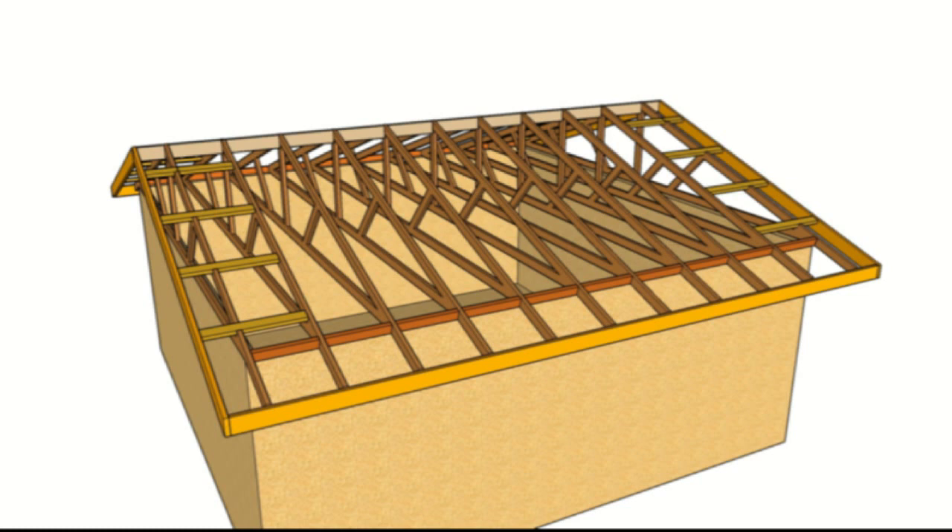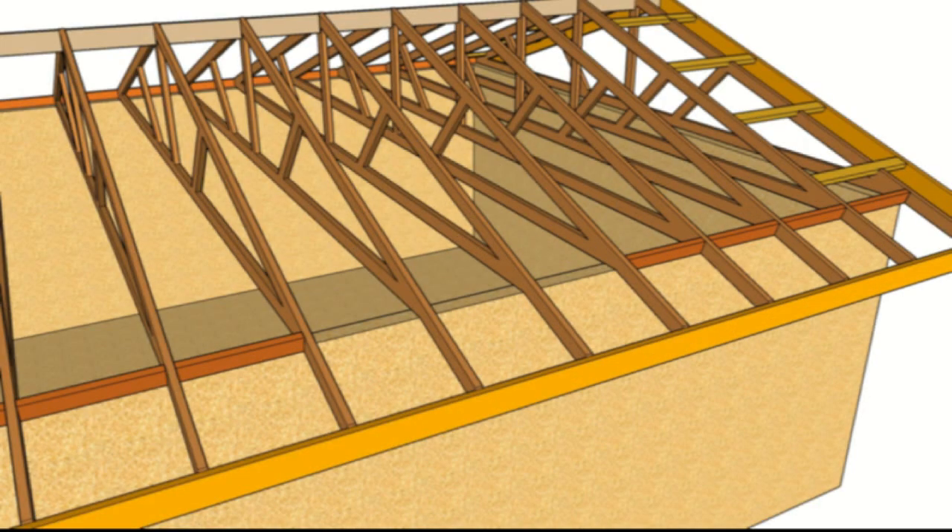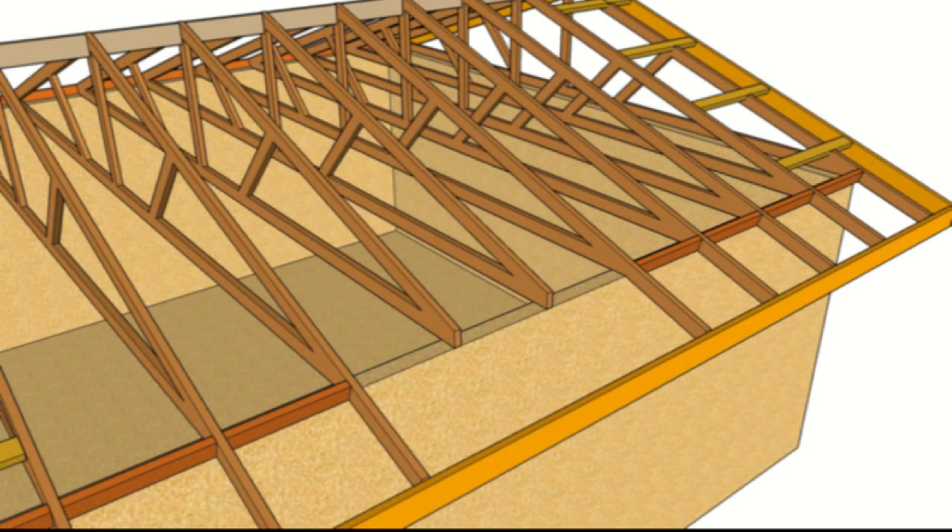We're going to pretend the sag of the overhang is in the middle. The first thing you will need to do is remove the blocks in between the rafters that are sagging, and then you will need to cut off the overhang. This is all to make it look like it's supposed to. You can actually leave the rafters if you wanted to, but it wouldn't look that good.